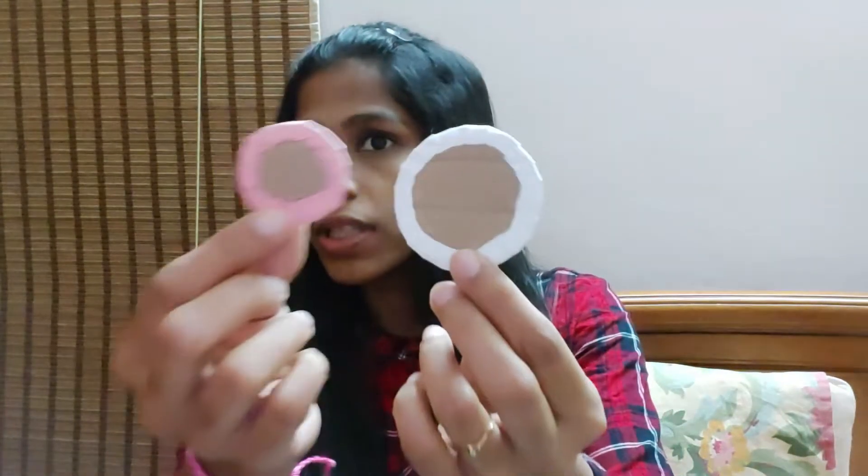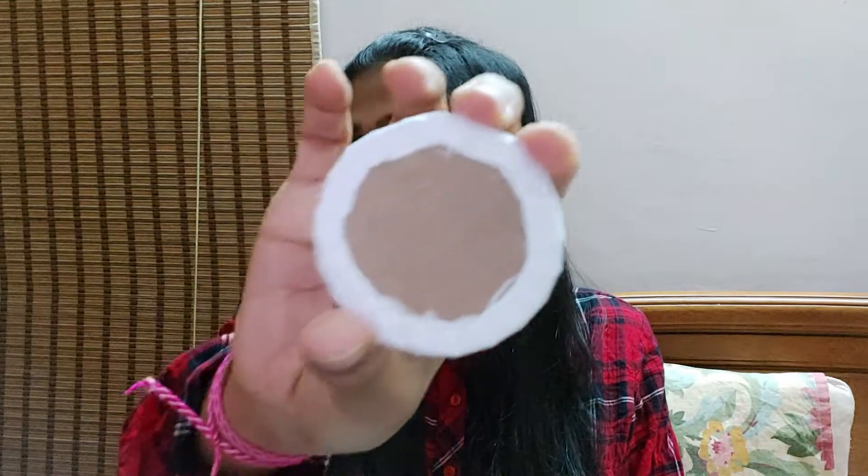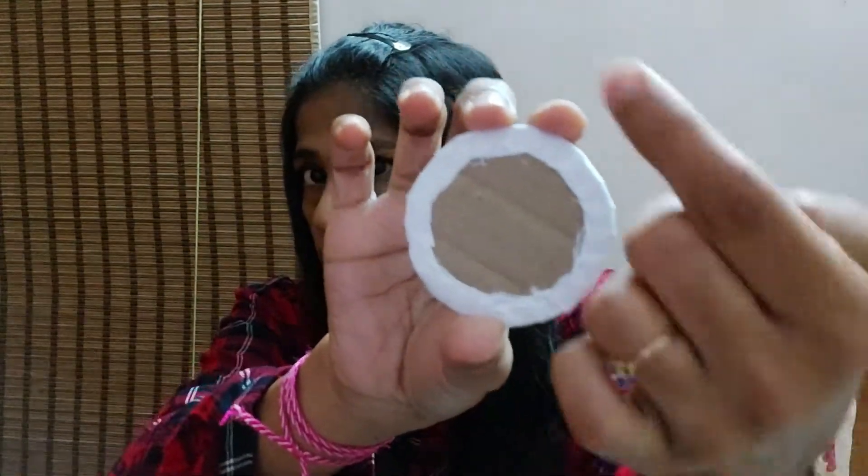After doing this, the next step is to take another circle of almost this size — a bit smaller — so that we can stick it in this part. This part should be seen. I'll be sticking this over this. I have put glue only at the side and in the middle, and I'll be sticking this now.